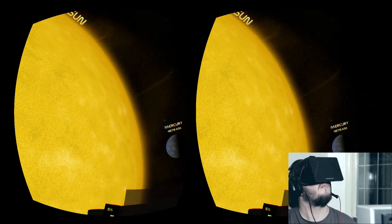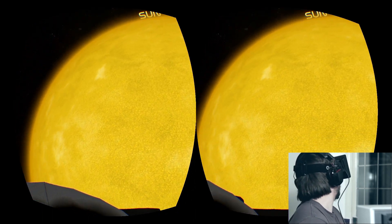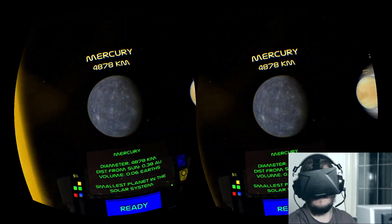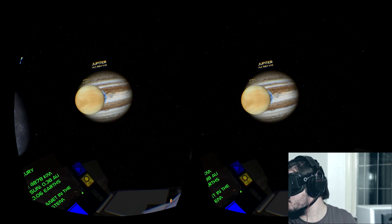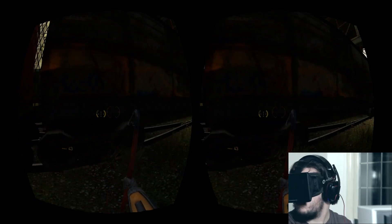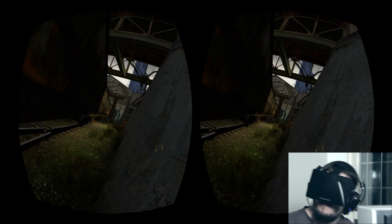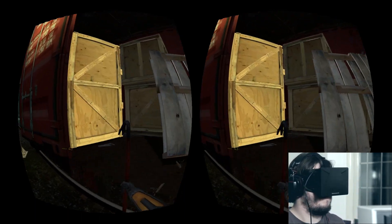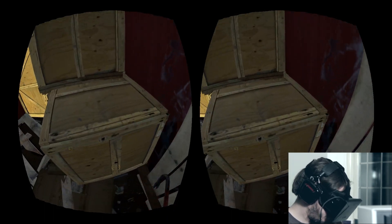The Oculus Rift development kit is currently available to order from the official site for a very tempting $300. However, I'd really strongly recommend against buying the development kit unless you are a game developer. If you can wait for it, the consumer release is planned to cost the same amount with an enhanced set of features — the screen will be a higher resolution, the head tracking ought to be improved, and there will be far more games that offer native support.